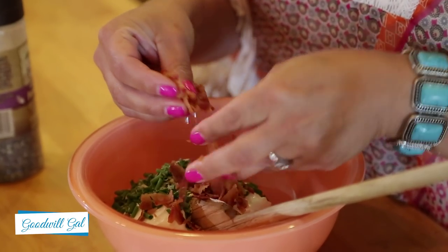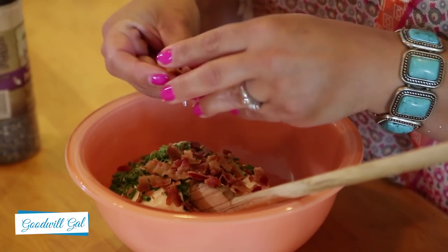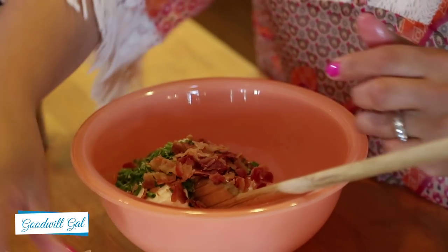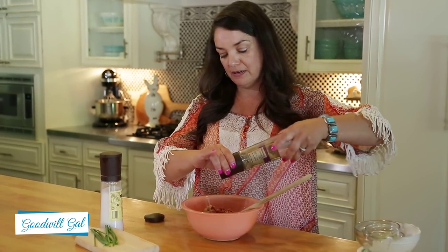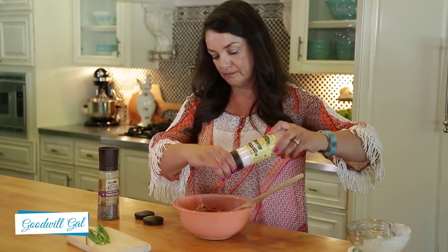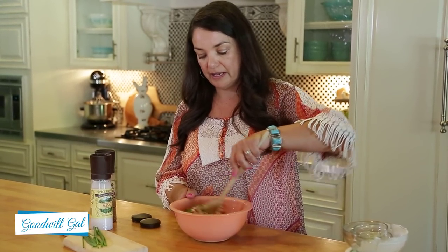And six slices of bacon. You can crumple it or cut it up — I'm just crumpling up the crispy bacon. I use pre-cooked bacon, but you can use regular bacon and bake it in the oven or fry it in a pan. The last thing I'm going to add is some pepper and some salt. And then I'm just going to stir it all together.